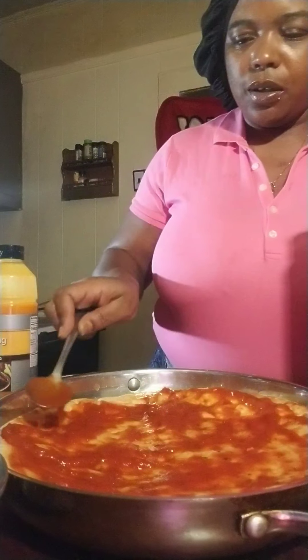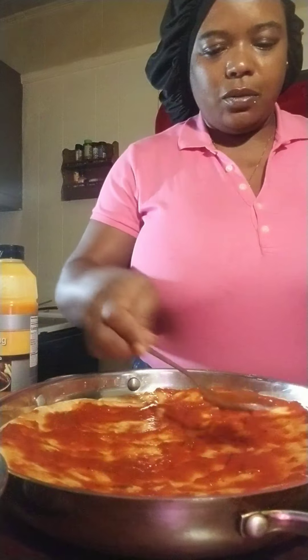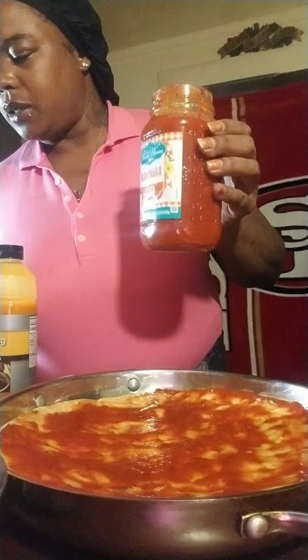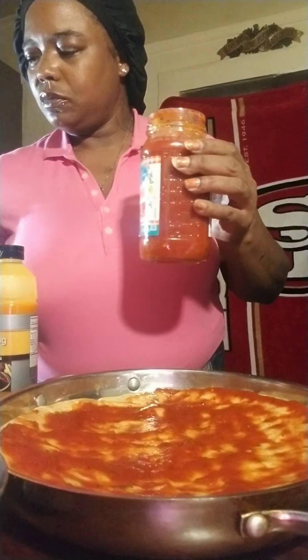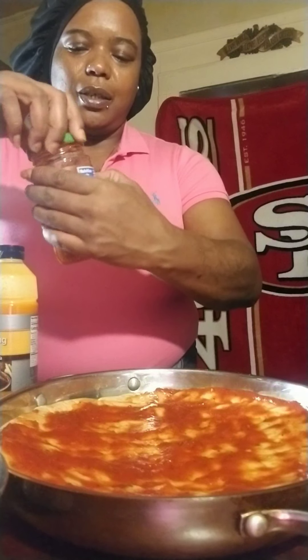This is the bread that I'll be using for this pizza. I'm gonna start off with my mushrooms and put on my pepperoni — it's gonna be a pepperoni hamburger pizza. And these are the pepperonis that I'll be using.